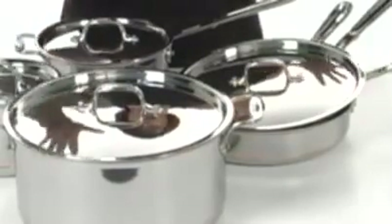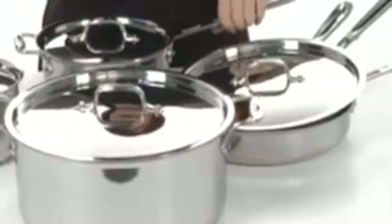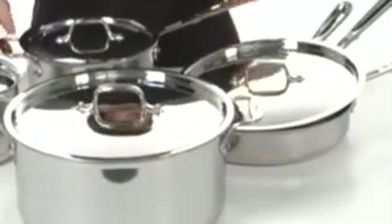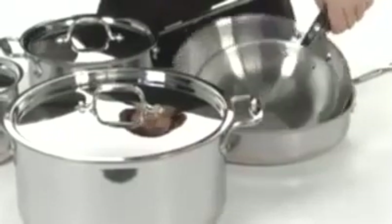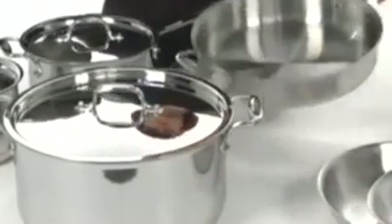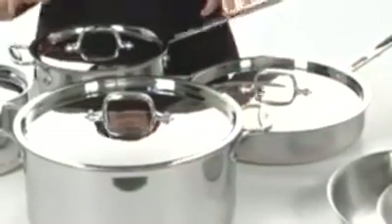You're going to get everything in it, including an 8 quart stock pot, a 2 and a 3 quart sauce pot, and then in here you'll receive an 8 and a 10 inch fry pan, along with a 3 quart sauté pan that comes with this lid so that you can lock in the moisture on all of your famous recipes.